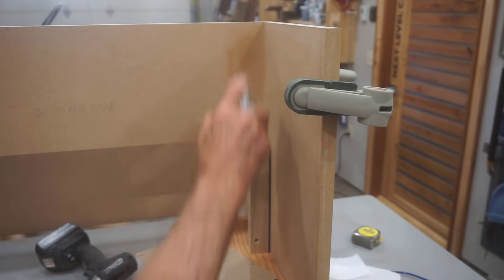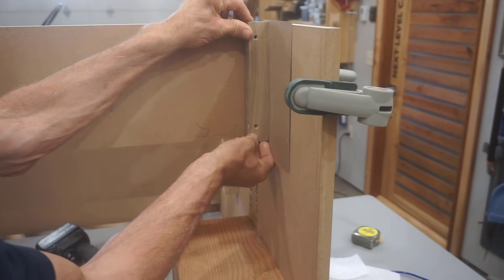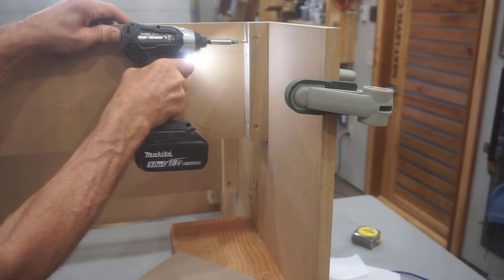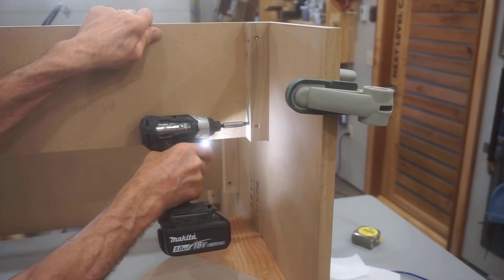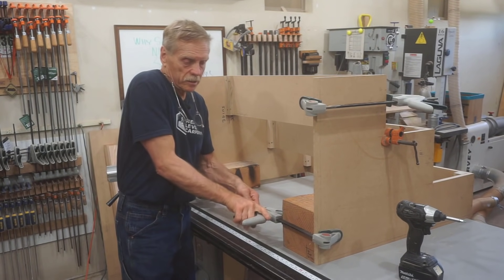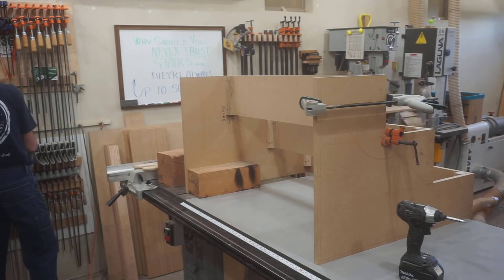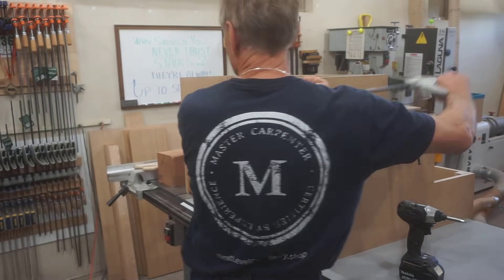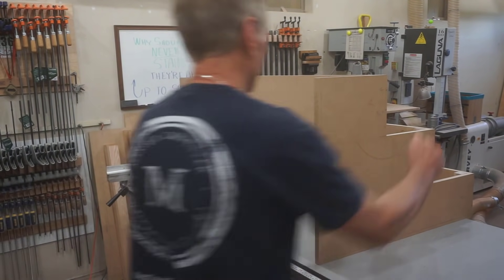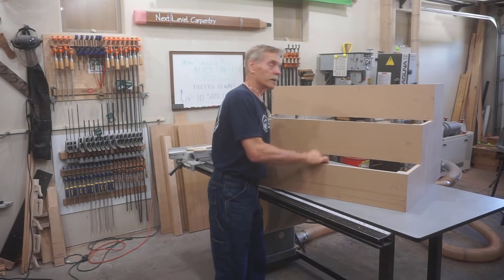I repeat the same process on the other side to finish securing the top riser — CA glue, spacer shim, screws — and that is a done deal. With all six glue blocks in, I put clamps away to keep the shop neat and prevent frustration during the build. With assembly complete and one solid unit, I can load this in the truck and take it to the job site for final scribe and fit.